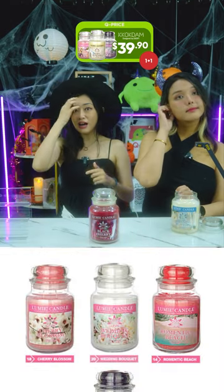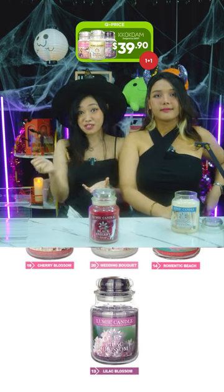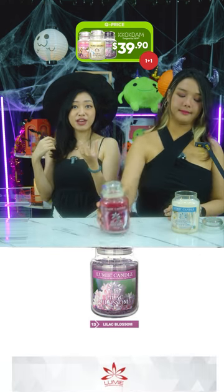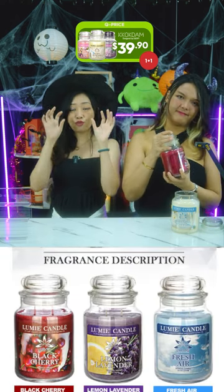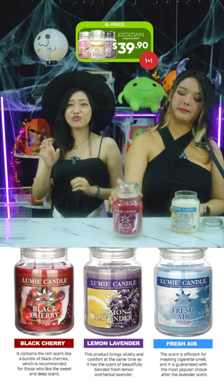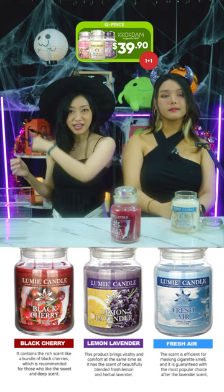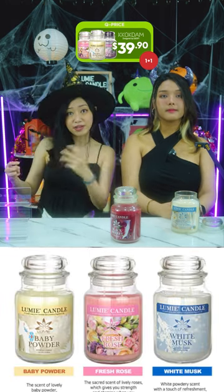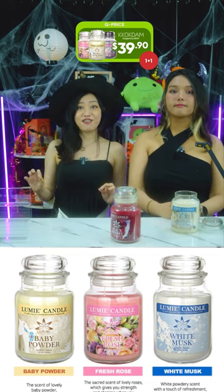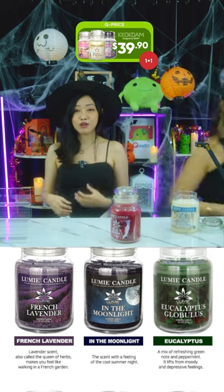Their new scents include cherry blossom, wedding bouquet, and romantic beach. They also have lilac blossom, black cherry which is sweet and deep, lemon lavender with fresh citrus and herbal notes, and fresh air which is actually used for masking cigarette smells — great if someone in the household smokes. They also have baby powder, fresh rose, white musk which is a white powdery scent, and French lavender which smells like a French garden.